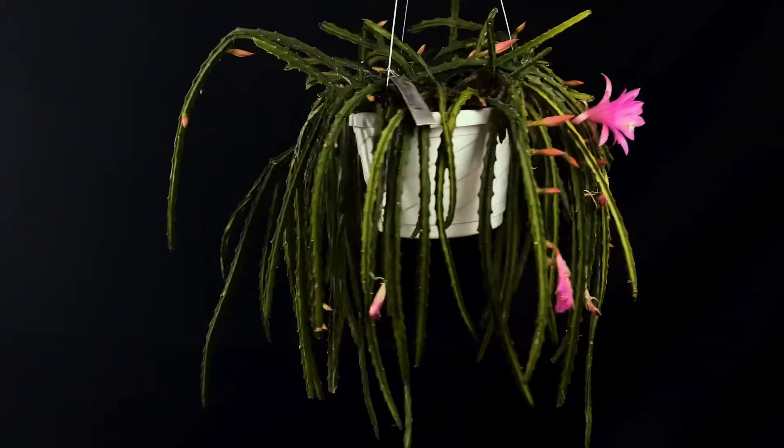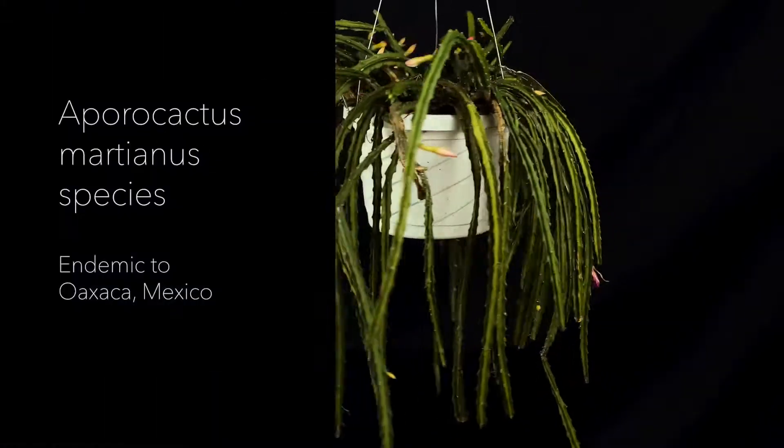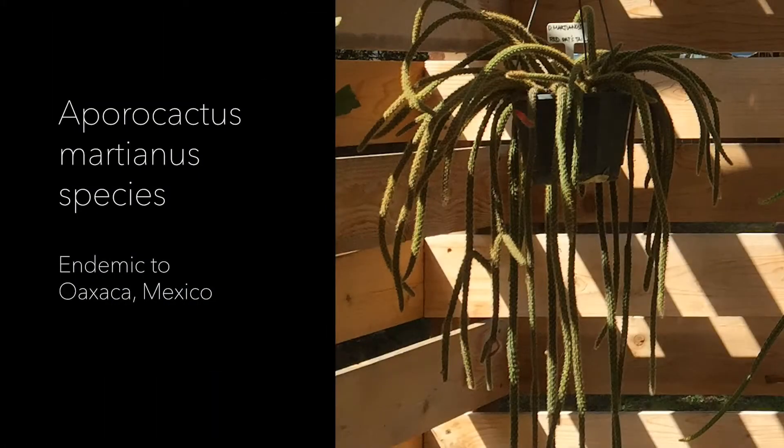Aporophyllum hybrids tend to appreciate more light than epiphyllum hybrids. The reason being is that aporocactus generally grow in higher light areas. Aporophyllum also appreciate less water than your standard epiphyllum hybrid — the same reason applies, because they naturally grow in areas where they receive less water.